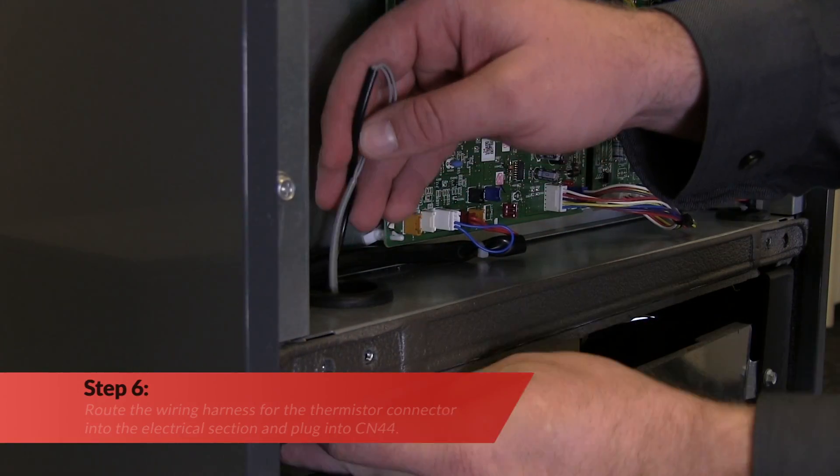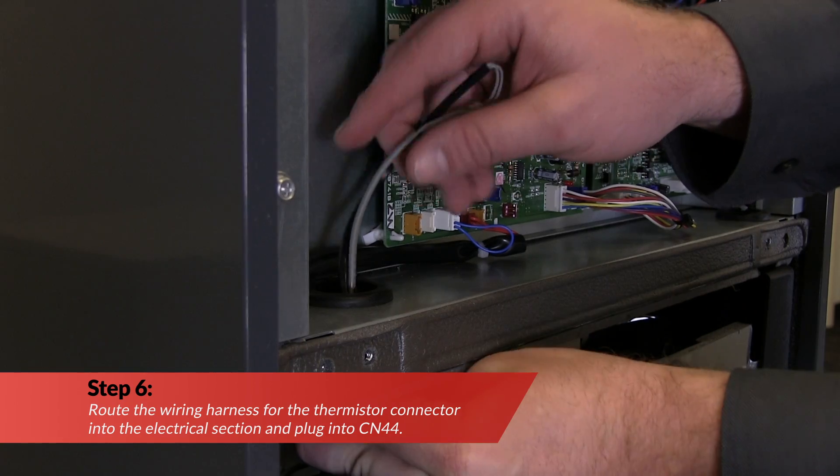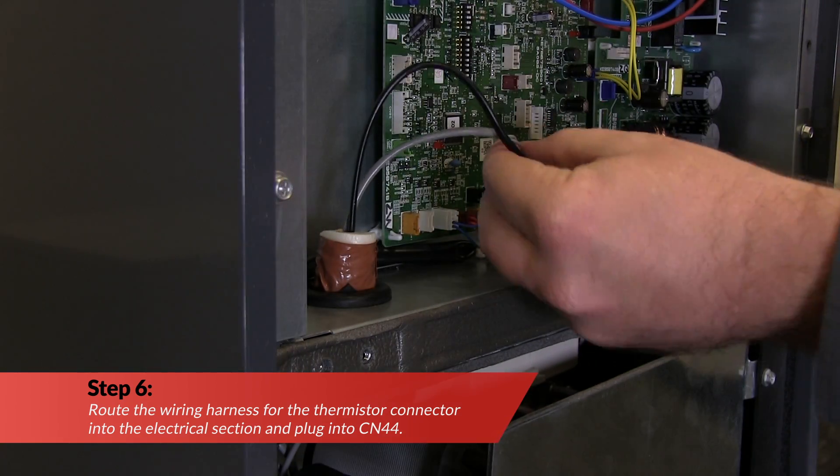Next, route the wiring harness for the thermistor connector into the electrical section and plug into connector CN44.